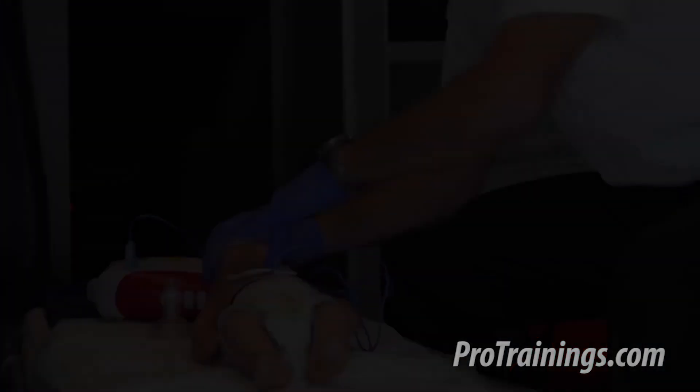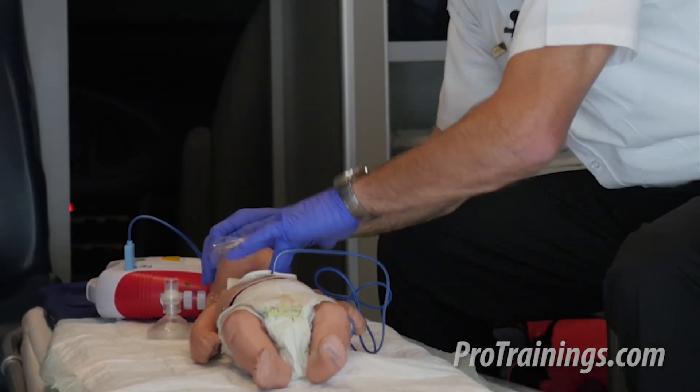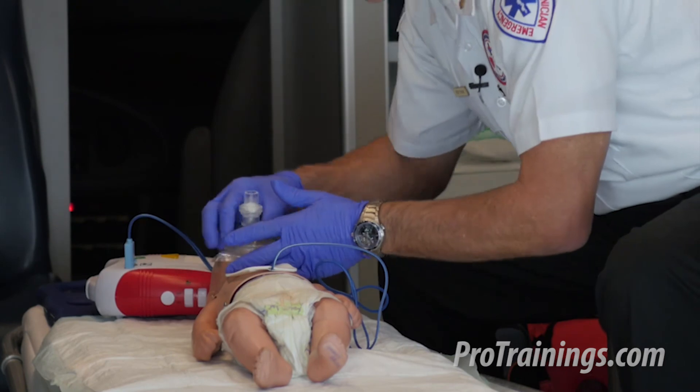Continuing compressions: 8, 9, 10 ... 26, 27, 28, 29, 30, followed by two more rescue breaths.